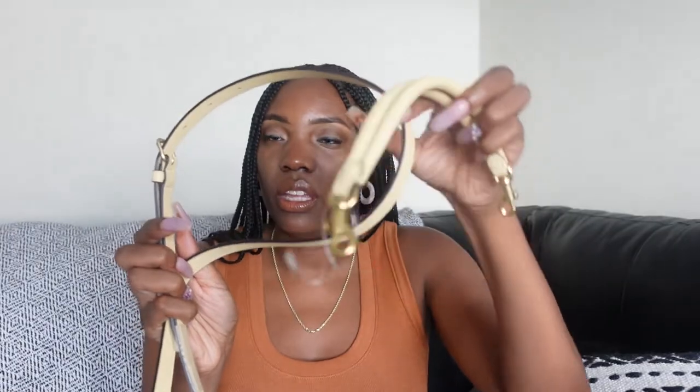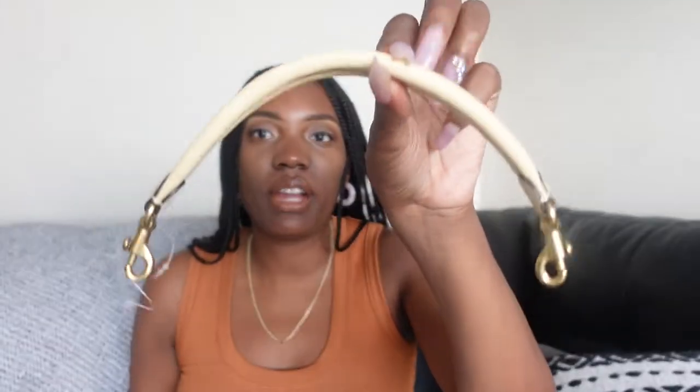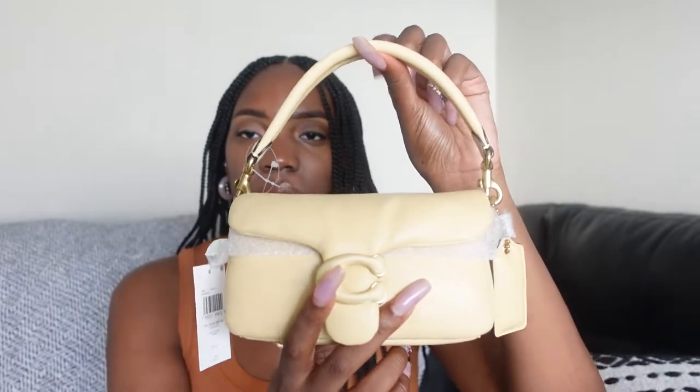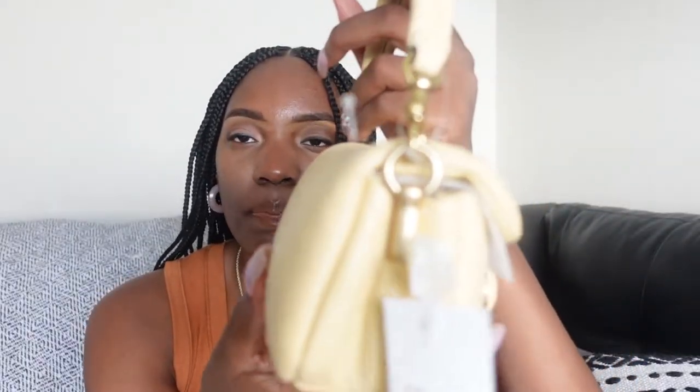It comes with two different straps — a longer one you could use as a crossbody, and a smaller strap you can use to hold the bag with your hand or put in the crook of your arm. I've gone ahead and put the smaller strap on. I guess you could wear both if you wanted to, though I'm not sure if you're supposed to.